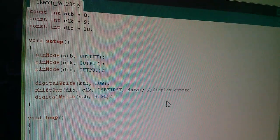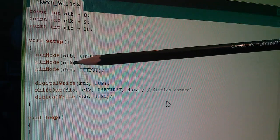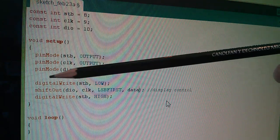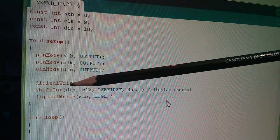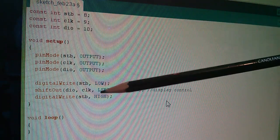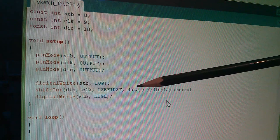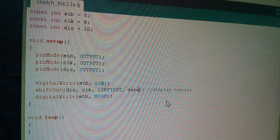Back to the Arduino sketch — I've added pin modes for strobe, clock and DIO, setting them all to outputs. Without that I won't be able to write from them. Then there's a digitalWrite strobe LOW as shown in the datasheet, followed by shiftOut with my names: DIO, CLK, LSBFIRST, and then we need to decide what byte of data — actually a control command — to send before taking strobe high again.